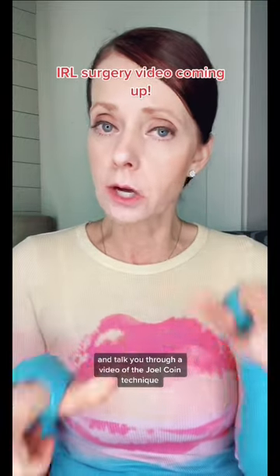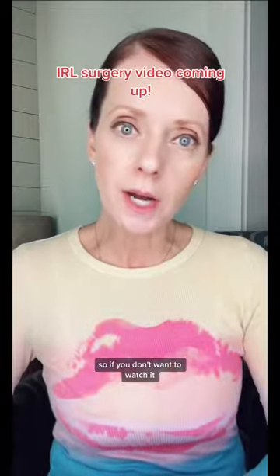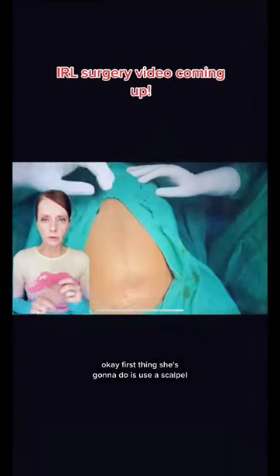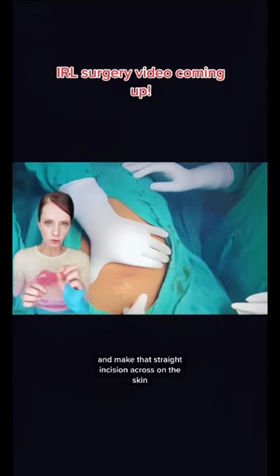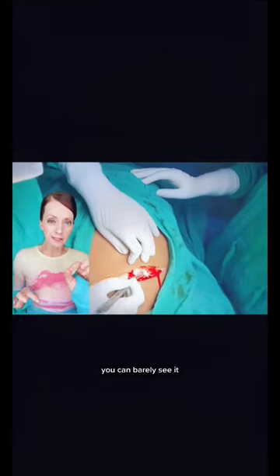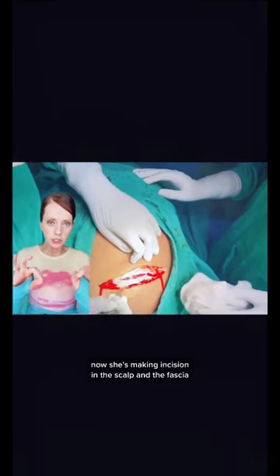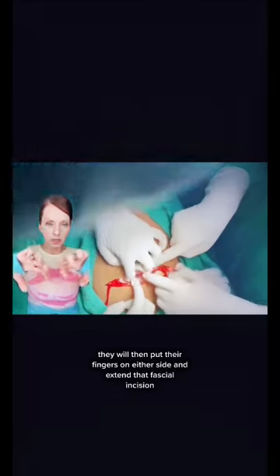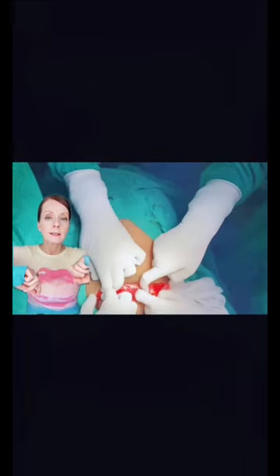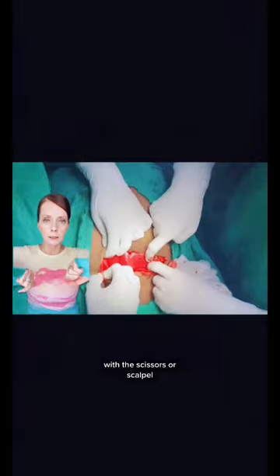I'm getting ready to show you a video of the Joel Cohen technique. So if you don't want to watch it, then you better scroll on. First, she's going to use a scalpel and make that straight incision across the skin. This subcutaneous layer on this patient is very, very thin — you can barely see it. She's already through the sub-Q; now she's making an incision in the fascia. You can see that white layer there. They will then put their fingers on either side and extend that fascial incision laterally, bluntly — not sharply with scissors or a scalpel.